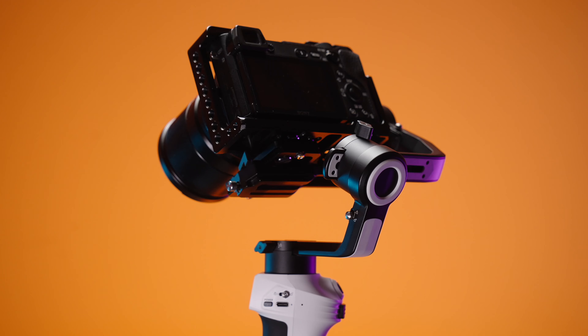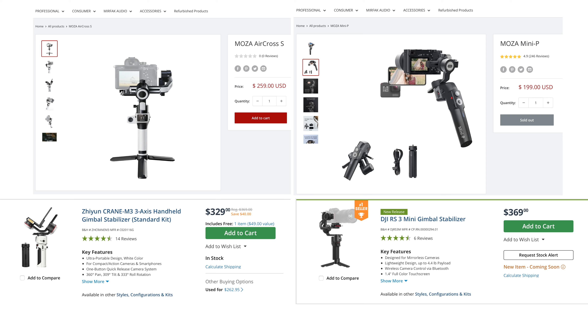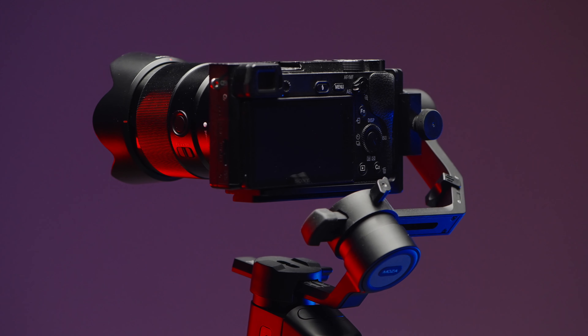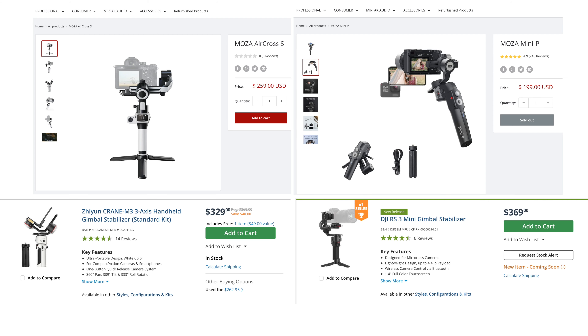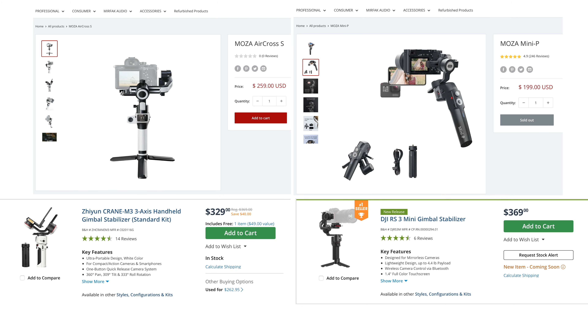You saw everything with your own eyes — how do you like the stabilization of Moza Aircross S? Now let's discuss the price and value of this kit. The price is $260 and in my opinion it's more than reasonable. Here we have the Moza Aircross S for $260, also the Moza Mini P which I've reviewed previously on my channel for $200 — a great option if you're a bit tight on budget. At the bottom left we have the Zhiyun Crane M3 basic kit for $330, which used to cost $40 more, and I didn't really enjoy that gimbal because the stabilization wasn't that good. The DJI RS3 Mini is $370 with a super basic kit and no carrying bag whatsoever — more than $100 more expensive.